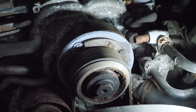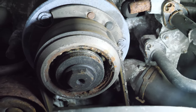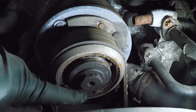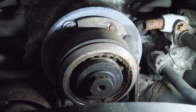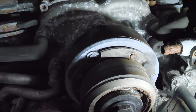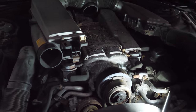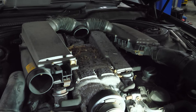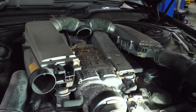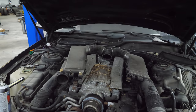That supercharger pulley is not good. You should never see the ball bearings exposed - there should be an outer cover, and it's come completely apart. I don't have an extra pulley or the tools to fix this. This might end up being a compression and leak-down test at a later date. I really want to hear it run though - we're going to try a few more things to see if we can close the fuel pump relay at the same time.